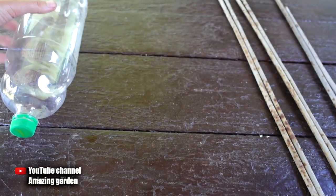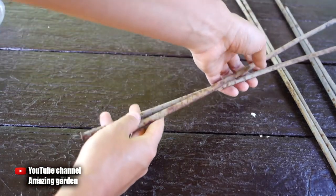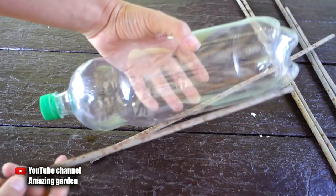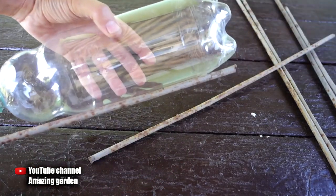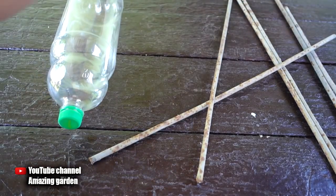We also need reinforcement or thick wire — whatever you have available. You can even just use wooden sticks. They should be eight inches longer than the bottle itself. First, you need to tighten the cork tightly and attach the metal bars to it, as in my case.